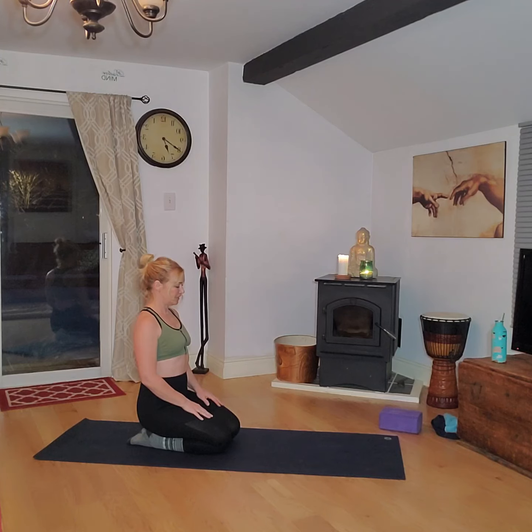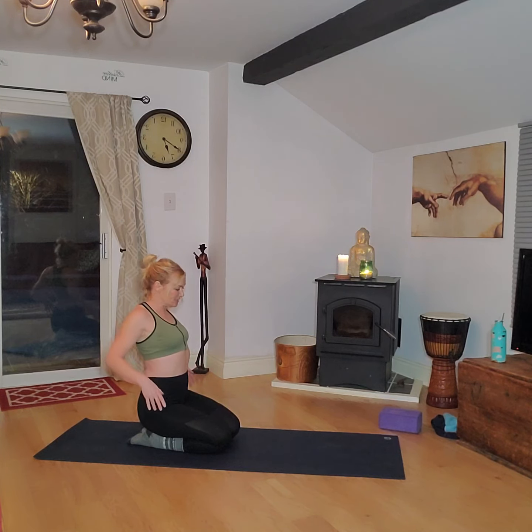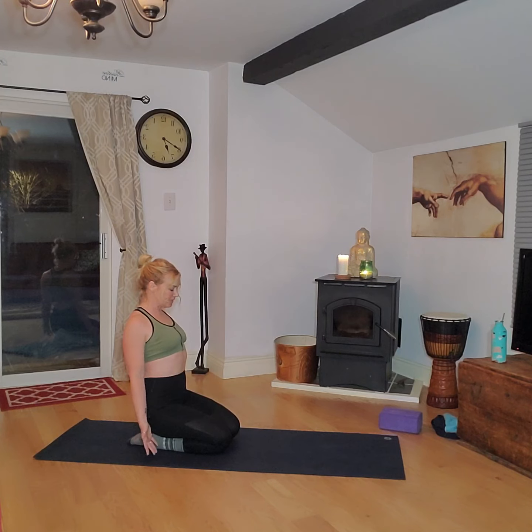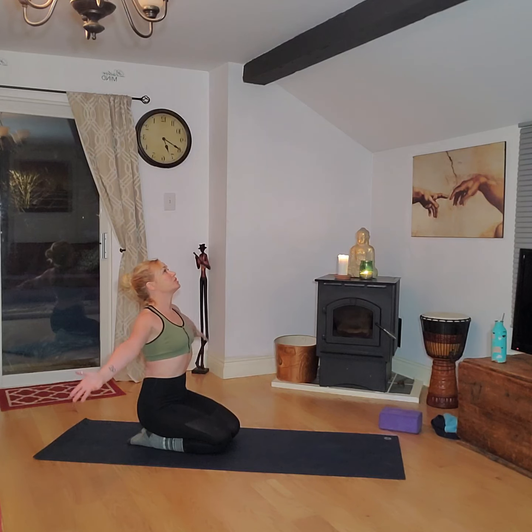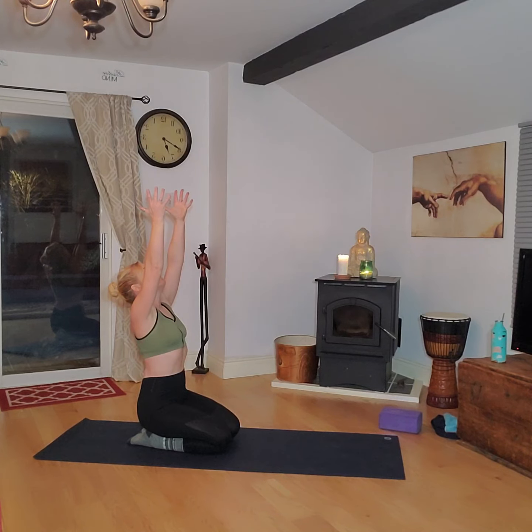Take another deep breath in and as you do, lift your shoulder girdle all the way up to your ears. As you breathe out, roll your shoulder blades down your ribcage behind you and open those palms out to the front. Be careful the pelvis hasn't tilted. Again, raise those shoulders as high as you can, then breathe out and slide them back, keeping the pelvis neutral, hands facing forward. Take a deep breath in reaching tall, gazing up or straight ahead, biceps alongside the ears, scapulas back and retracted.